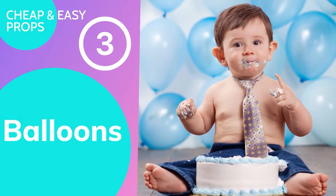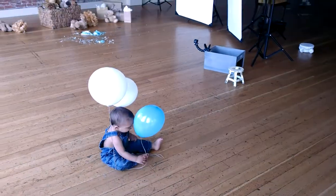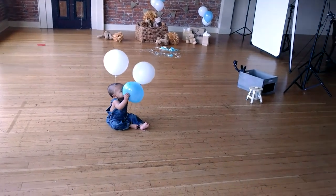The next thing on the list is balloons. Everybody loves balloons, including the children we are photographing. Like the fake present, you can give a child a balloon and they will play with it for 15 or 20 minutes, giving you plenty of time to create amazing portraits and ultimately up your sales average.